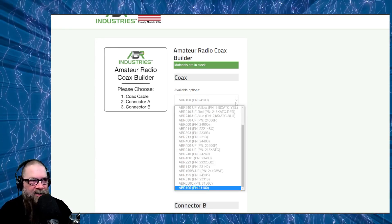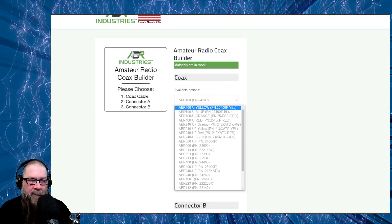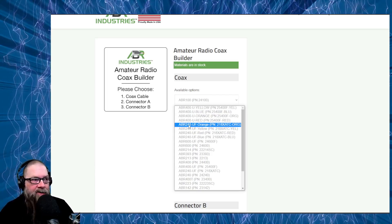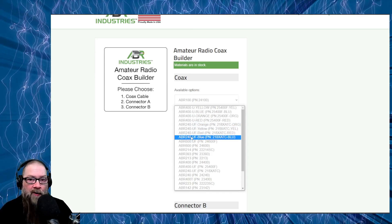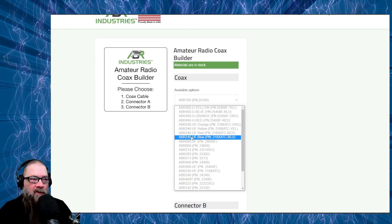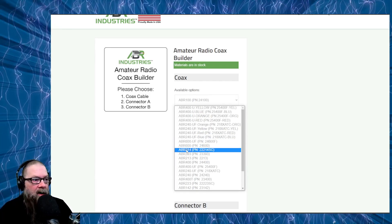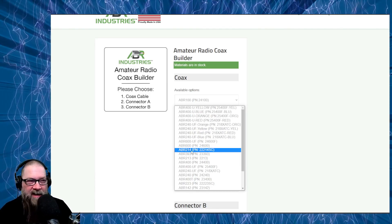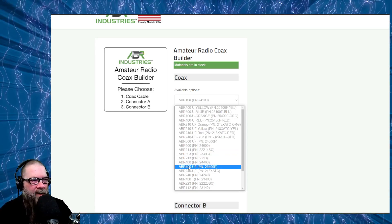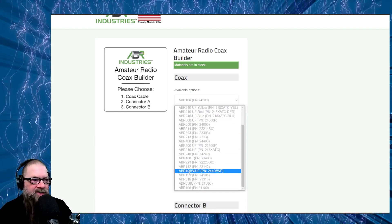Let me demystify a little of this. The ABR 400 is similar to LMR 400 — same thickness, basically the same cable, just their own labeling. The ABR 240 is the stuff I was just showing you — it's like RG-8X — and you can now get it in orange, yellow, red, or blue, which they started doing for people doing POTA. It makes your coax more visible lying on the ground, which is a really cool idea. The ABR 600 is LMR 600, the much thicker stuff. The ABR 214, I believe, is similar to RG-8X as is the 213 — it might be a little bit thinner. And then you've got your regular ABR 240 with the black jacket.